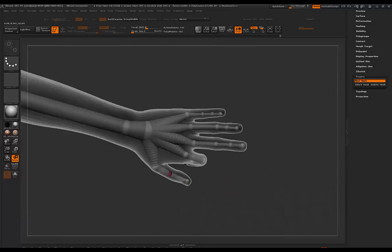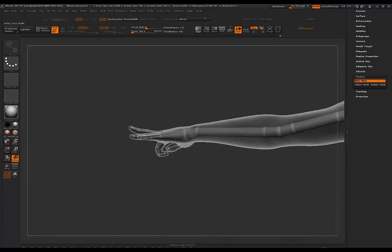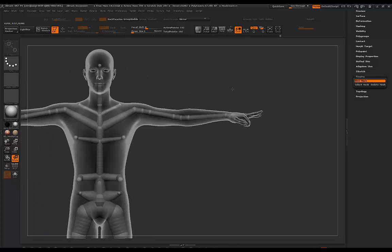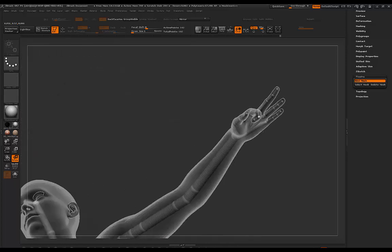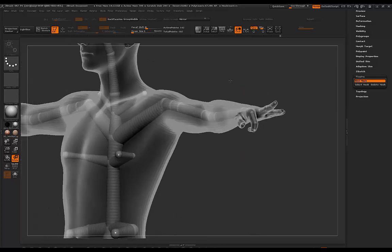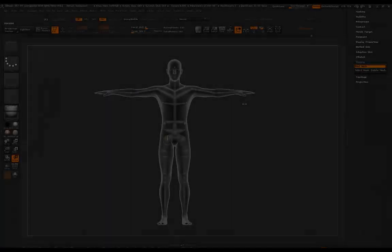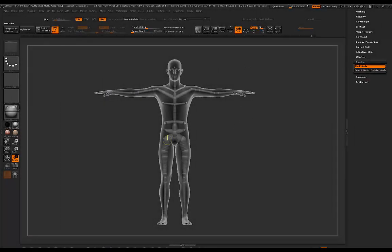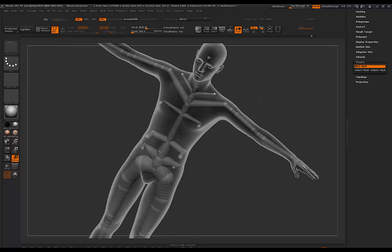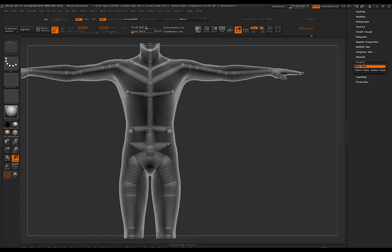Fingers are pretty tricky to pose even with transpose masking, so maybe this can save you some time. Obviously there's still cleanup involved — you'll have to re-sculpt some anatomical details if you want it more accurate — but there you go, full posing for fingers. I'm going to quickly show you some errors I've encountered with this hand rig and how you can troubleshoot it, because you'll encounter some problems when you try to pose these fingers sometimes.